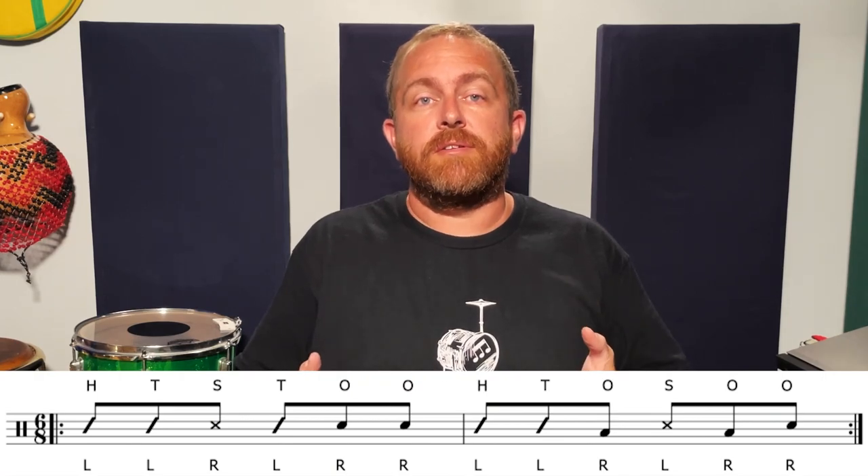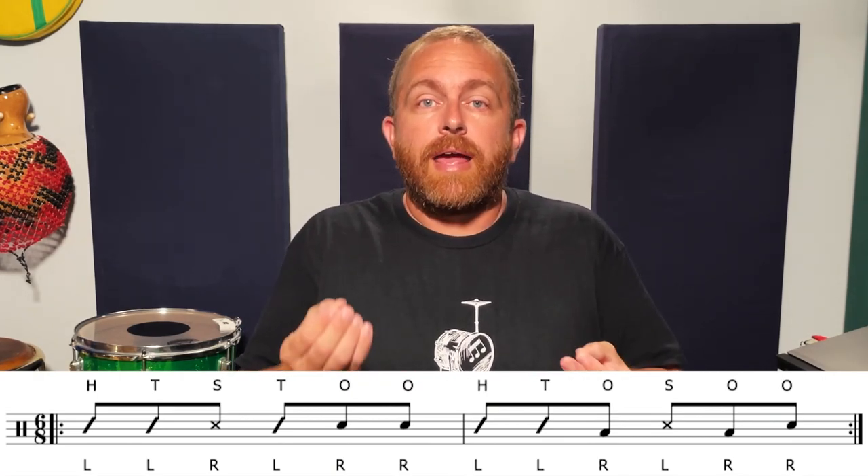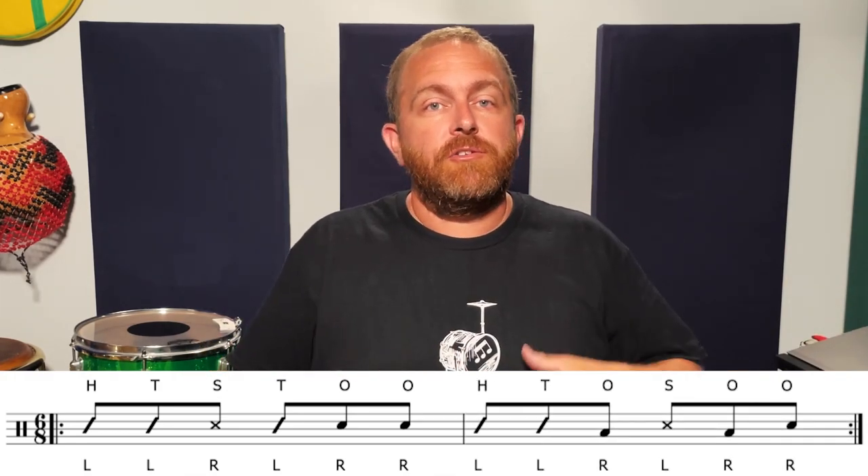Remember, the purpose of this lesson is to develop the ability to make phrases that can also develop. And you can do that by adding space, using just one measure from the example before developing it into a full two measures, or just changing up the drums, the tones, the slaps you're using to play the rhythm of the examples in this lesson. In other words, you can do a lot with just a little.